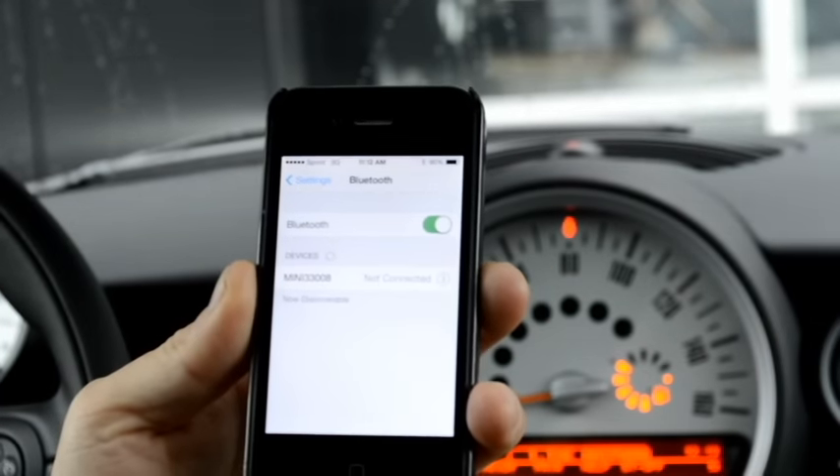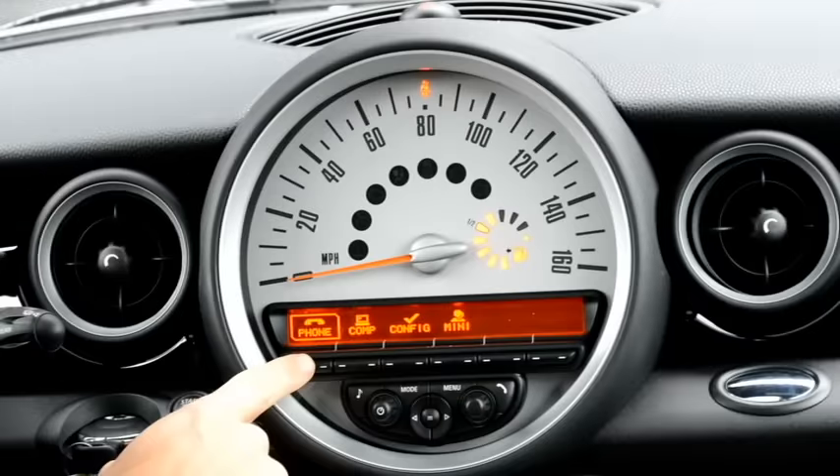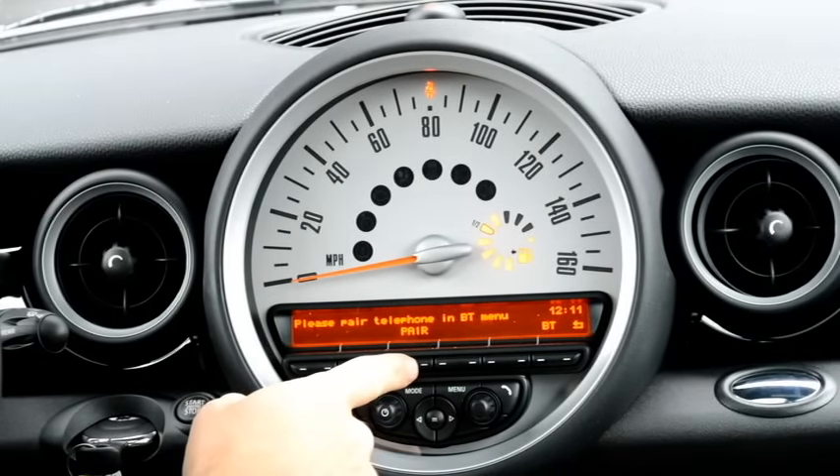Then in the vehicle itself you're going to hit where it says Menu, push the menu button and where it says Phone, select Phone. Then you're going to push the tab under where it says Pair.